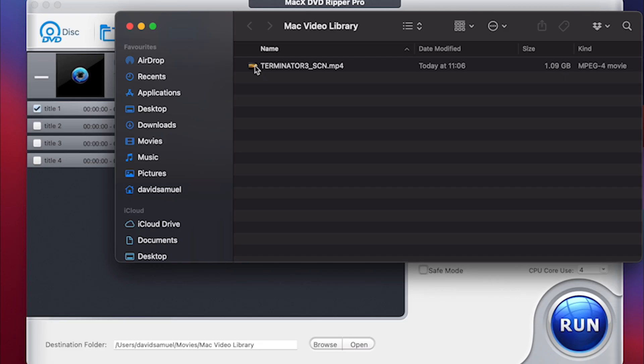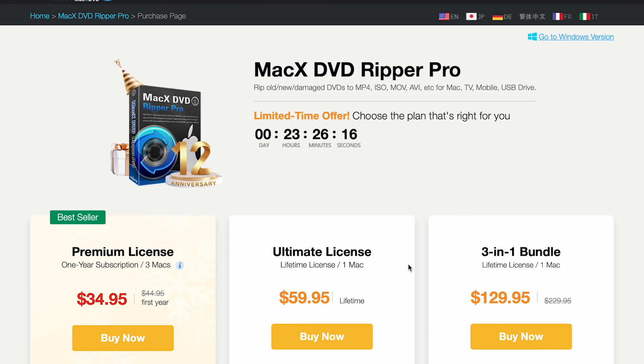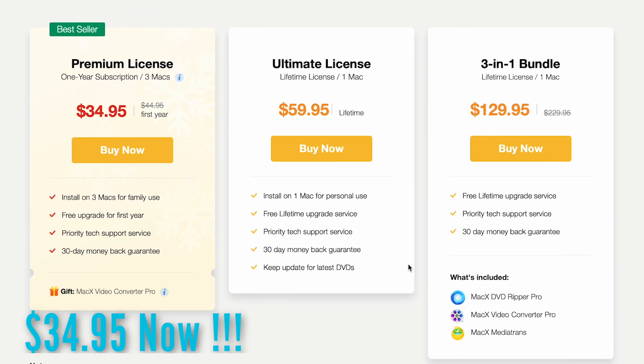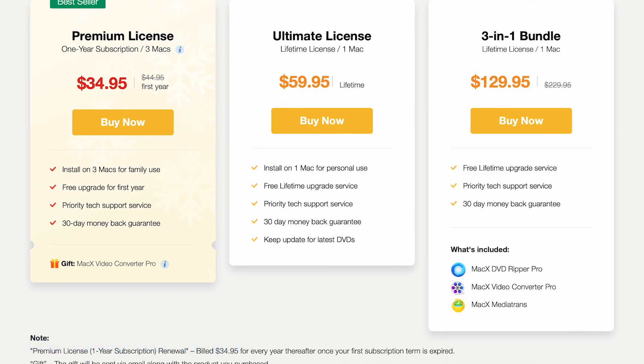Here you can see my completed file and looking at the quality — to my eyes it's pretty damn perfect. The cost of this software is only $39 for an annual license, or if you prefer a lifetime license it's $59, which is the option I would go for. I'll leave any discount codes and links in the description, so check out the description for any discounts.